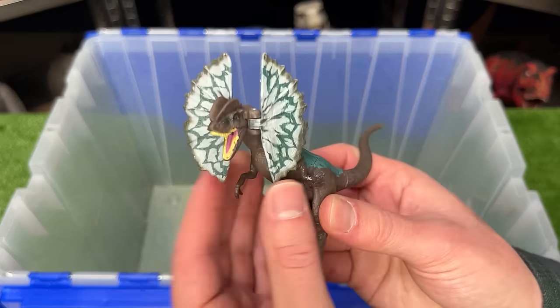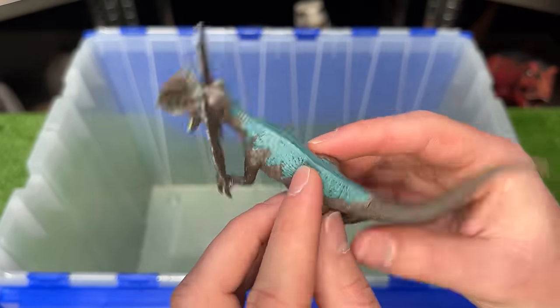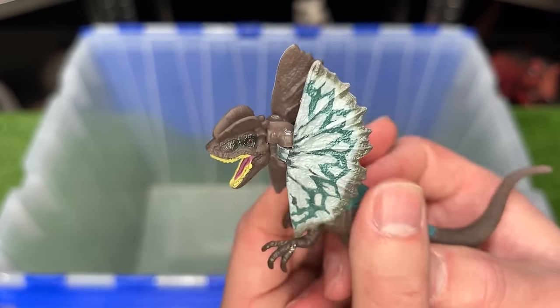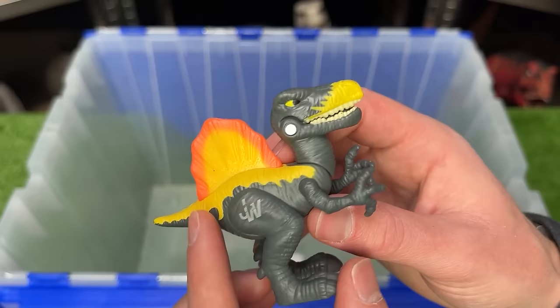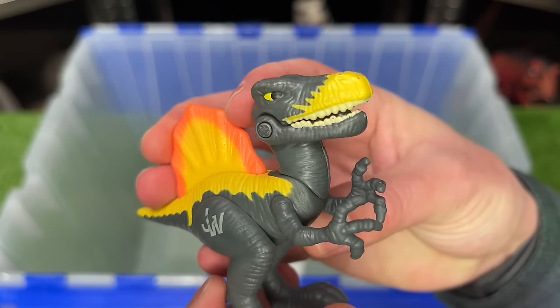Right over here is a miniature Dilophosaurus figure. It has the brown body with the blue detailing, and it still has the frills on the front that you can open and close. And last of all is a teeny tiny Spinosaurus figure — it still has the giant spine on its back and has a chomping action as well.